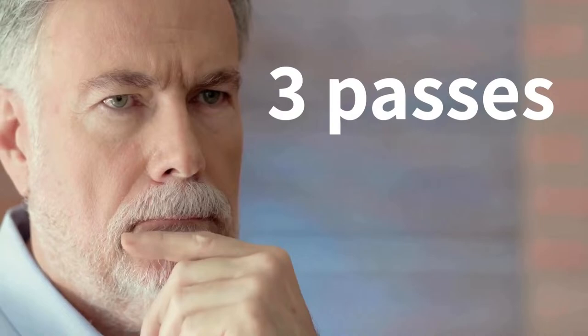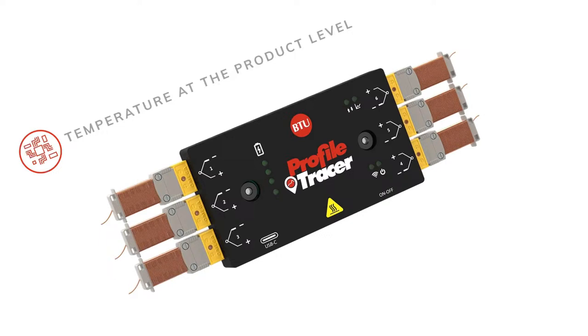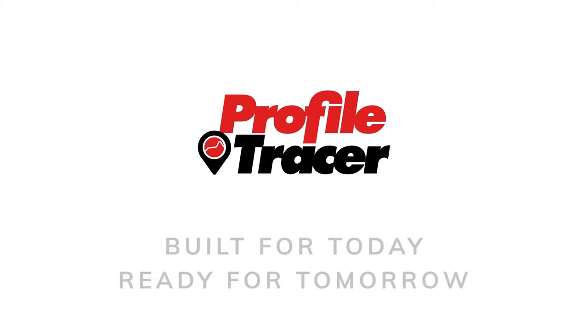Why do something three times when you can do it only once? Using N1 Pass technology, BTU's new Profile Tracer is a next-generation thermal profiling tool, providing real-time data acquisition for oven optimization. It identifies inconsistencies due to temperature variables at both the product level and the heat source. Profile Tracer measures dual-temperature locations as well as vibration all in one pass.